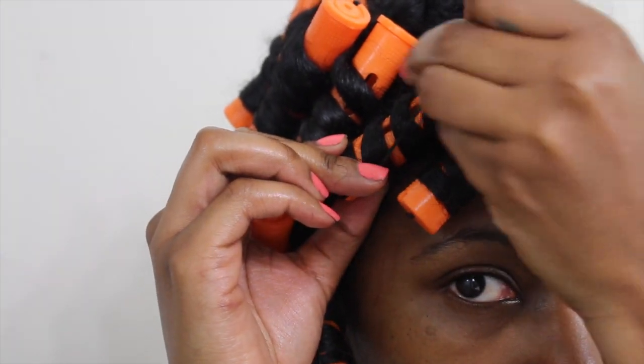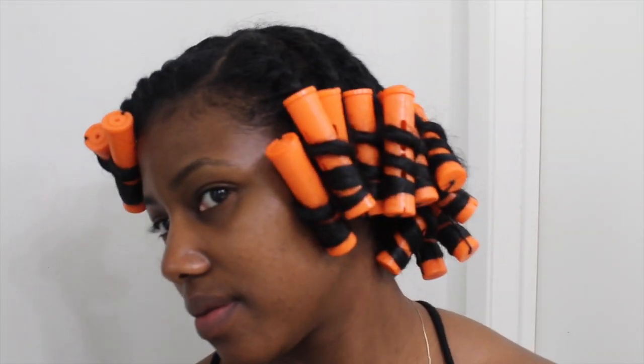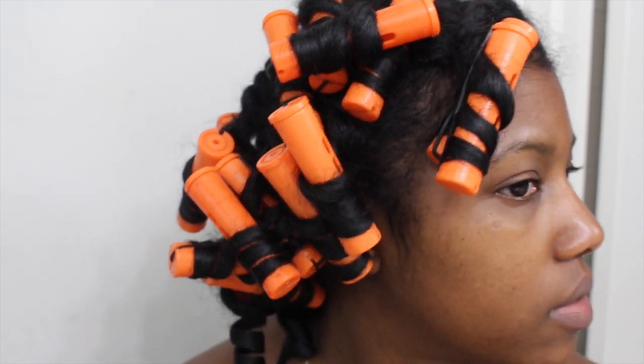In total I have about 15 flat twists and 30 perm rods on the ends. Now I'm just going to allow this to air dry, which is a major key. After it's dry I'm just going to go ahead and take out the perm rods.